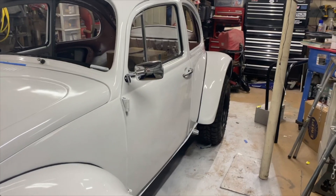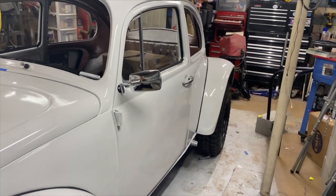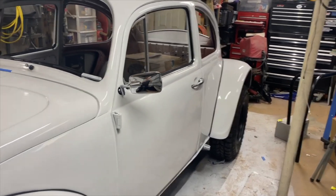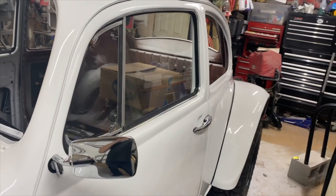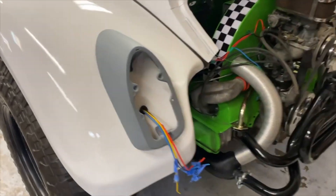Also picked up a mirror. I was going to get one of those fancy Baja mirrors but I heard you can't open your vent windows with them, so I just went with a stock one. It looks pretty sweet on there.